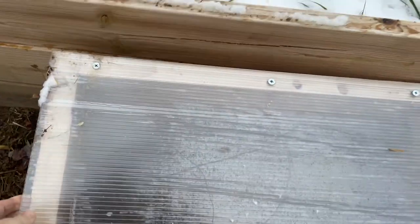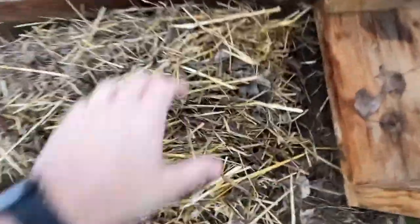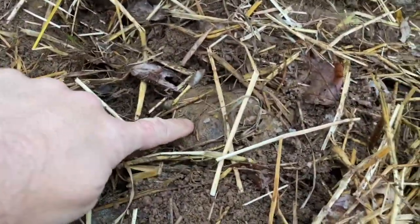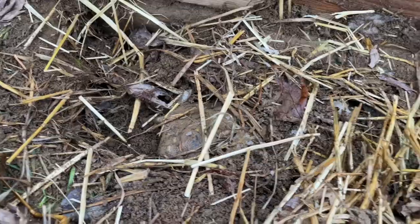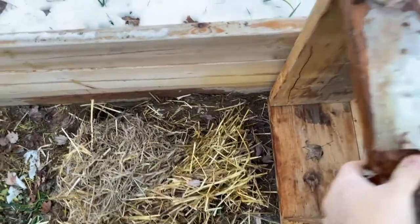But just to show you what we have here — lift these up and we have hay in here. And under the hay, like right here, this one's one of our Russian tortoises. That's our female. So they bury down here and then we cover them with dry hay, and these cold frames go on top of them.